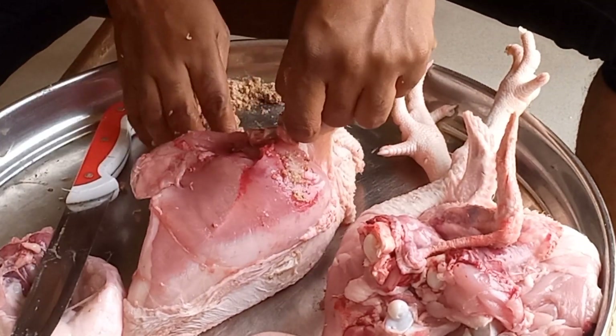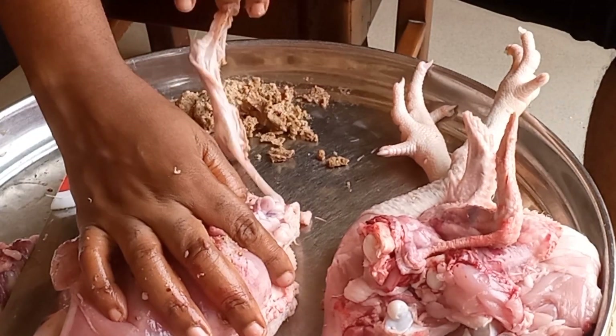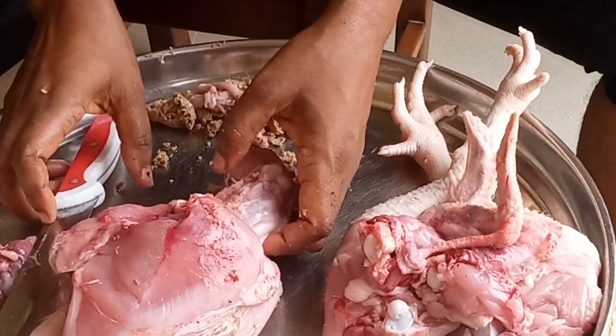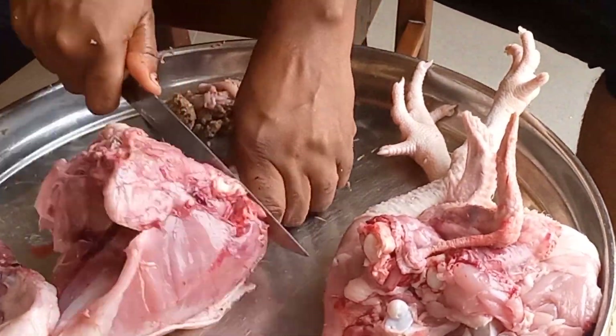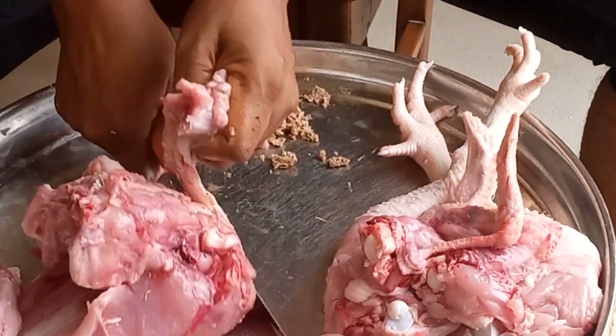Now you open up the stomach and pull it out from the upper part, close to the neck. It contains lots of food and sand in it. Next, you cut out the neck — that's the neck right there.